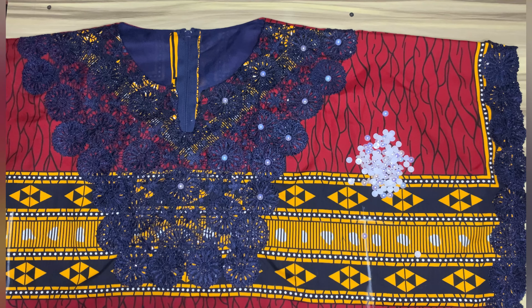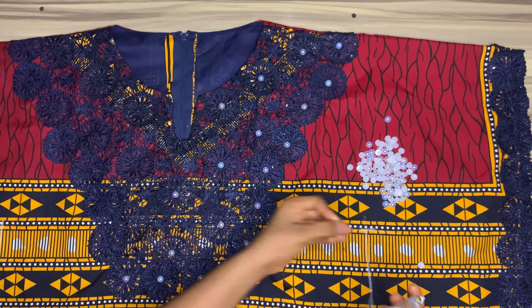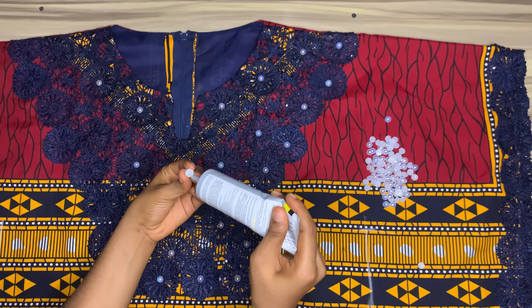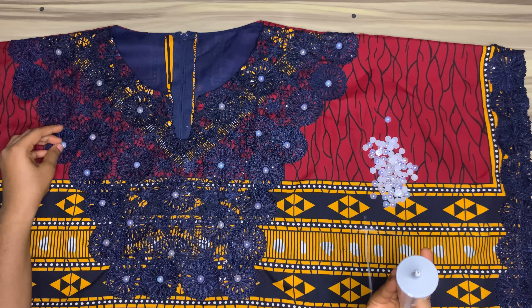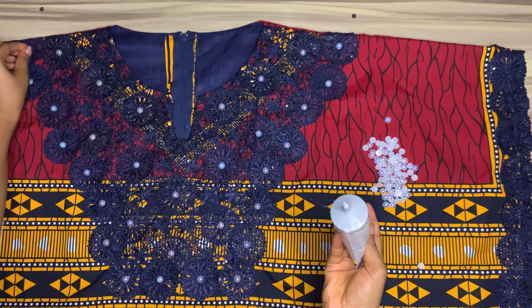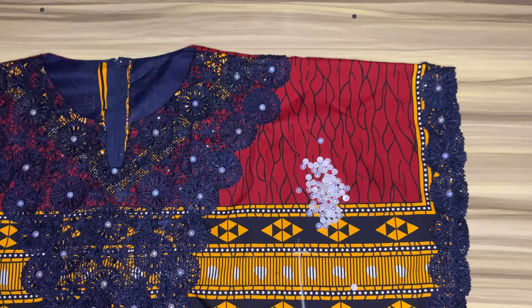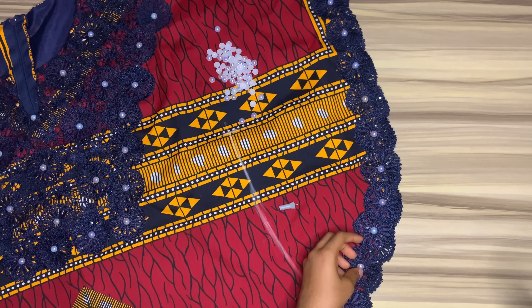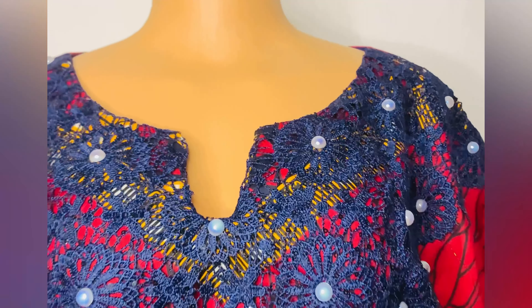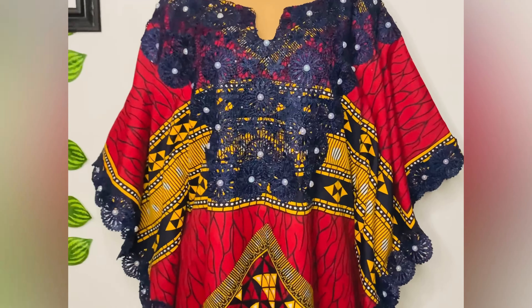I'll place this dress on my mannequin to show you the finished look. I have put the dress on the mannequin and you can see how it came out so beautifully with the pearls. This is the Ankara top band I made to go with the outfit.